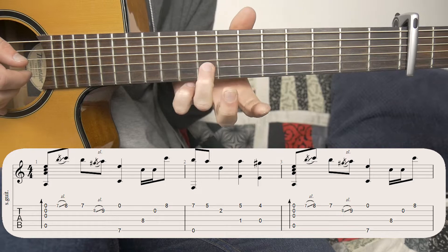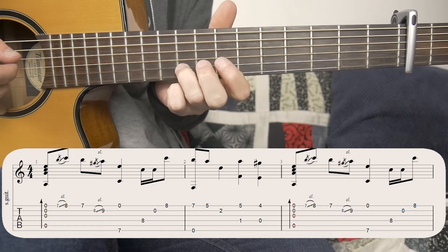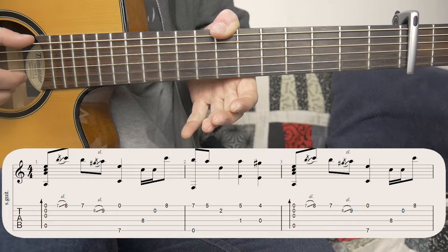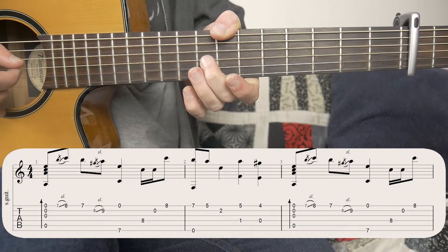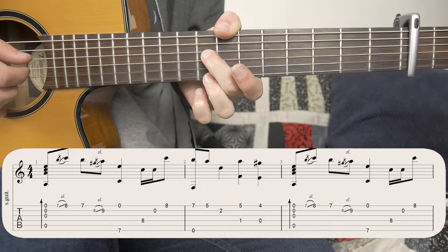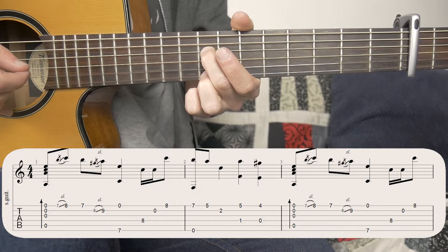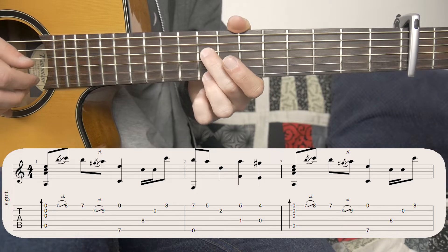Then I come back down with my second finger onto the seventh fret. Then we're doing another slide, this time on the second string, coming up from the eighth fret to the ninth fret. Once you've done that slide, you've got to bring your thumb over, get onto the seventh fret, hit that along with open first. Then you're taking your second and third fingers, putting them onto the eighth fret of the first string and the fourth string. And then you hit four, two, open, one. And that's the whole first bar, so let's do that slowly.